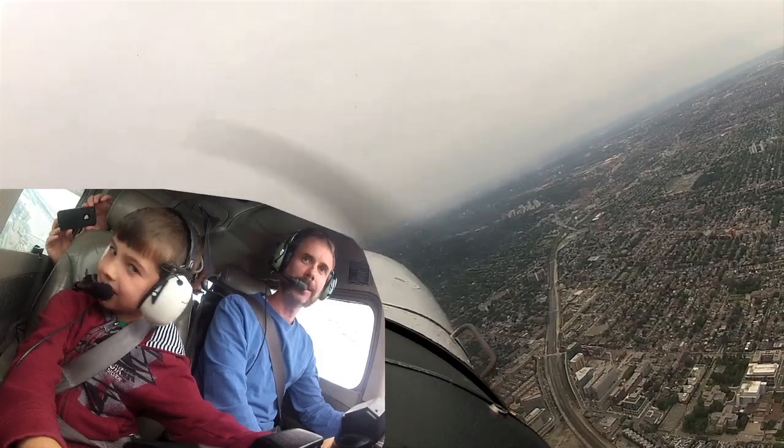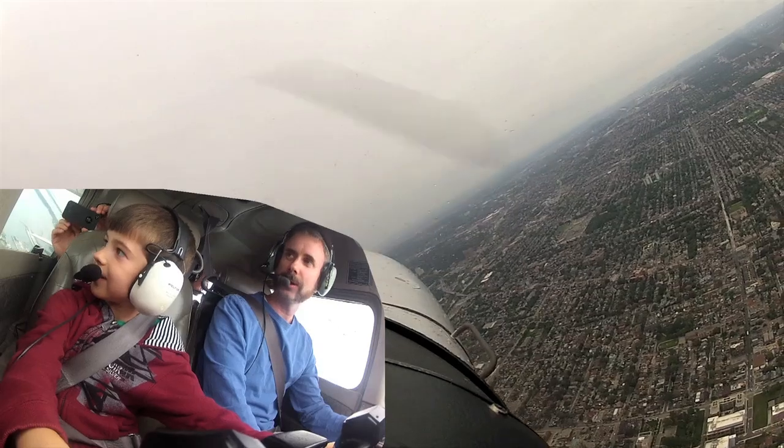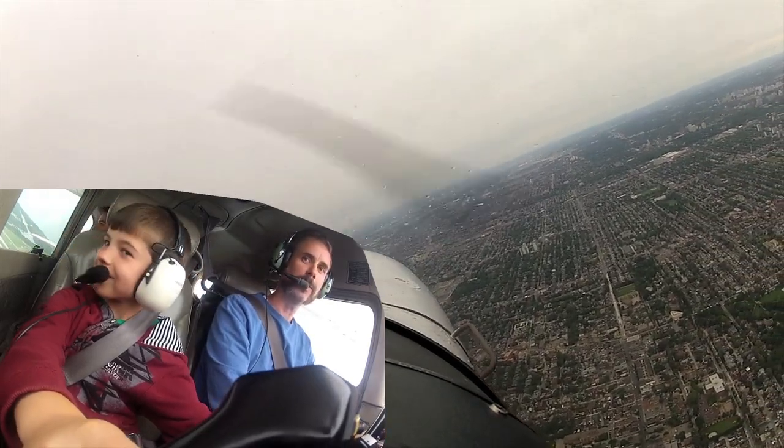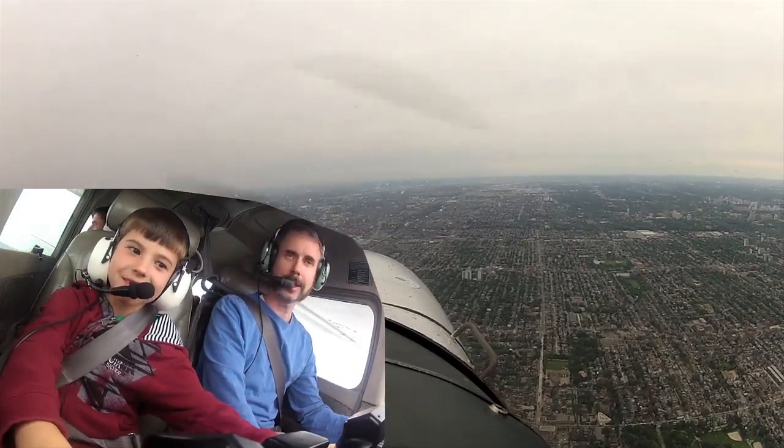With an airplane with a constant speed propeller, you can't use RPM because the governor in the prop is always going to try to fight power settings to maintain a certain RPM. So in an airplane with a constant speed prop, you definitely need to use exhaust gas temperature to lean it, ideally.